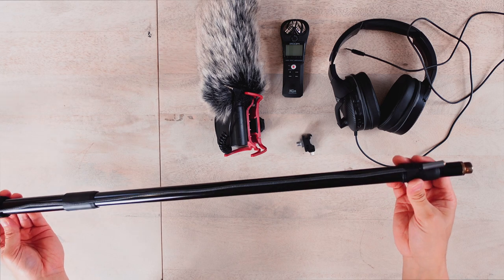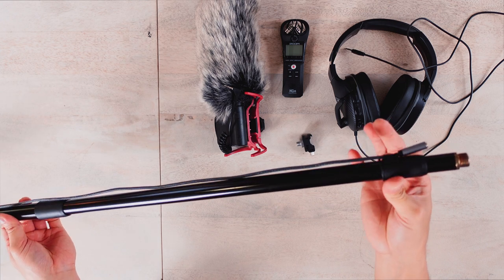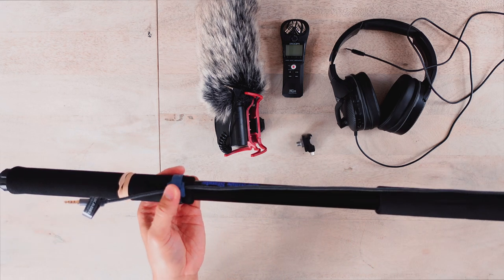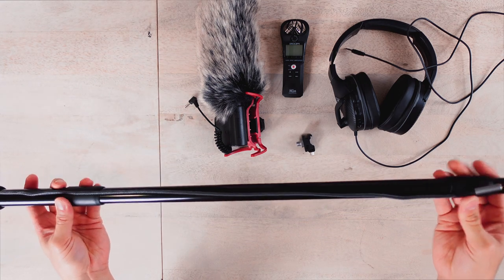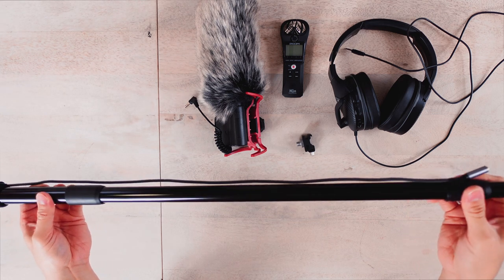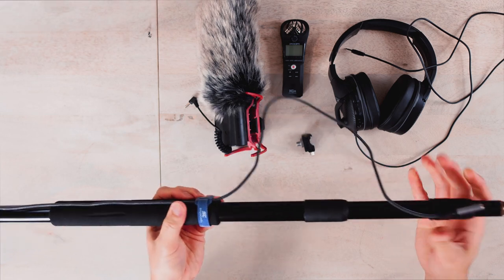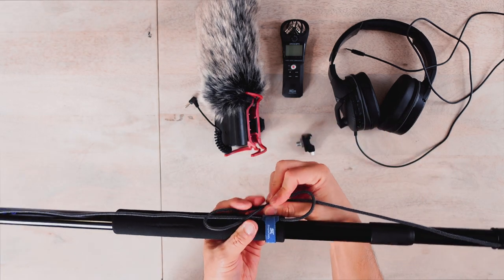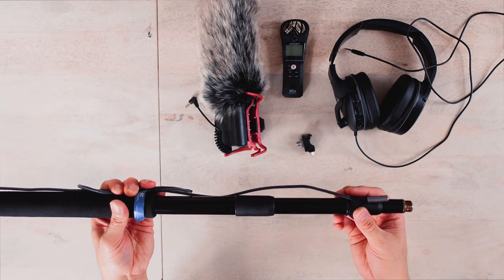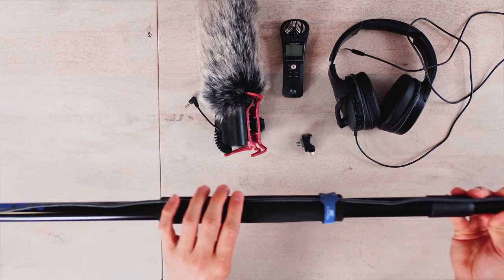I've run the extension audio cable along the whole pole — tied it with a rubber band at one end, a zip tie in the middle, and a zip tie at the other end. The reason I extended the boom pole to its fullest length before installing the cable is that if you ever need to shorten the pole, the cable will dangle and you can just adjust the cable length. When you need to lengthen the pole again, you don't need to readjust all your cable ties.